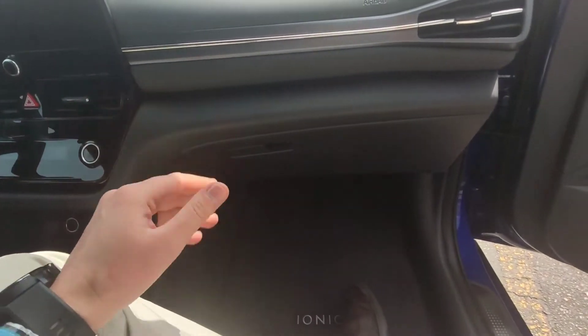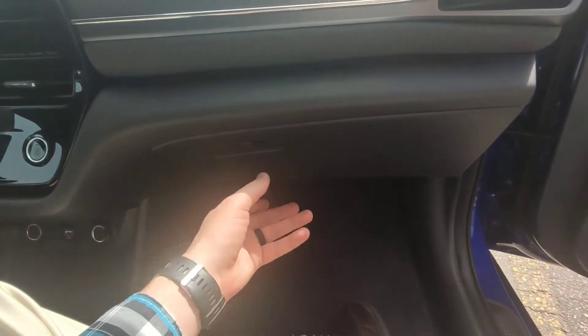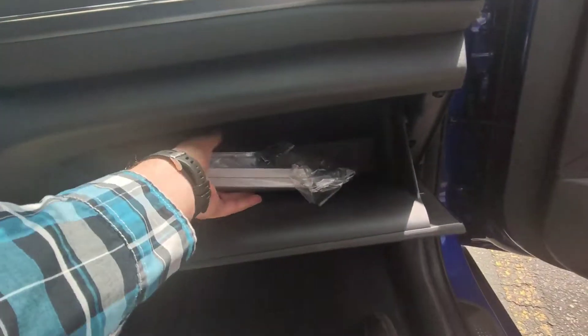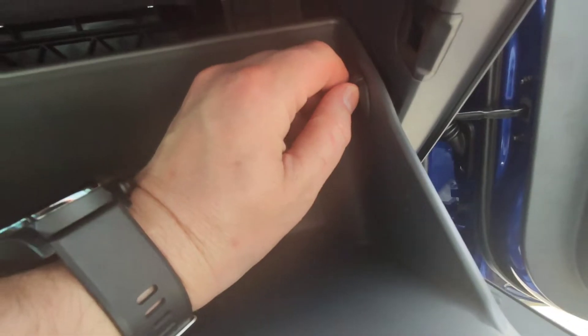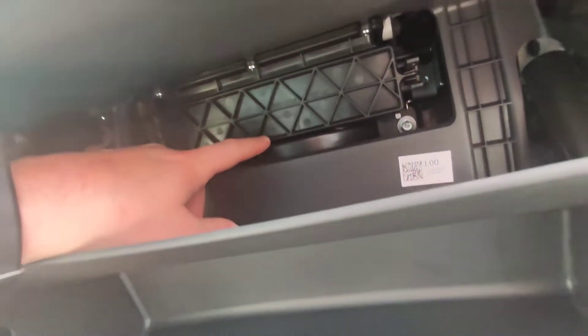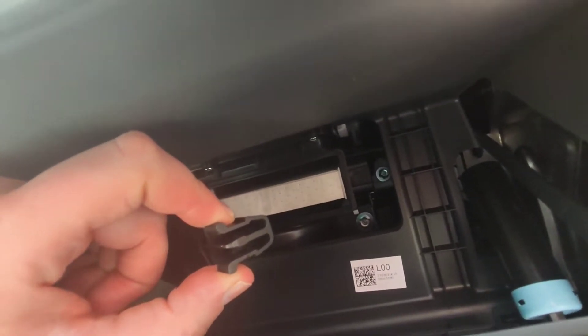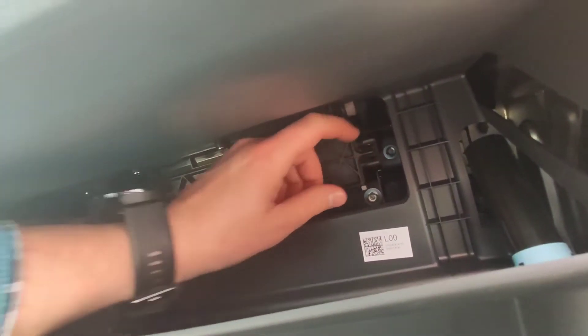Did you know that the Ioniq has its own built-in cabin air filter with carbon filter? Here's how to replace it — it's actually quite simple. Pull everything out of your glove box, pull the left pin by turning it to the left, pull the right pin by turning it to its left, and then you can see the cabin air filter cover right here. Pull the cabin air filter cover off and there's the filter — simple to take out and simple to replace.